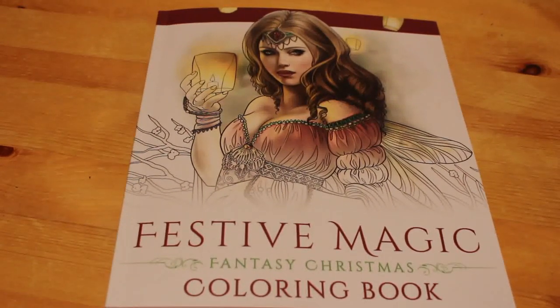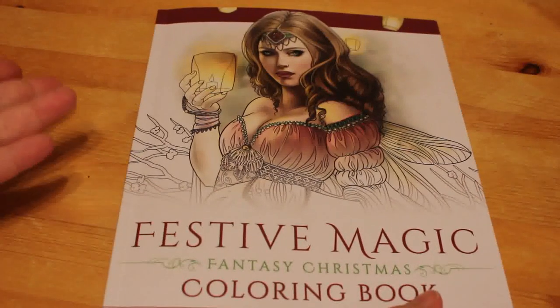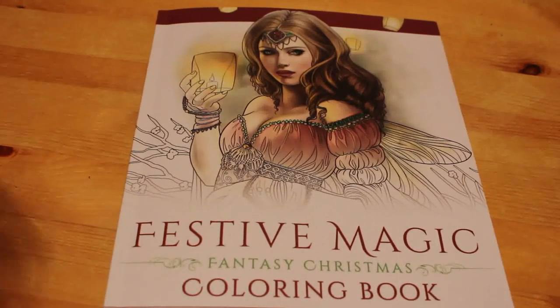Hi everyone, it's Andrea. Welcome back to the channel. Somebody asked me to do a flip through of the Festive Magic by Selina Fennec colouring book — the one we're actually working in at the moment — so I'm happy to do that. Here it is.